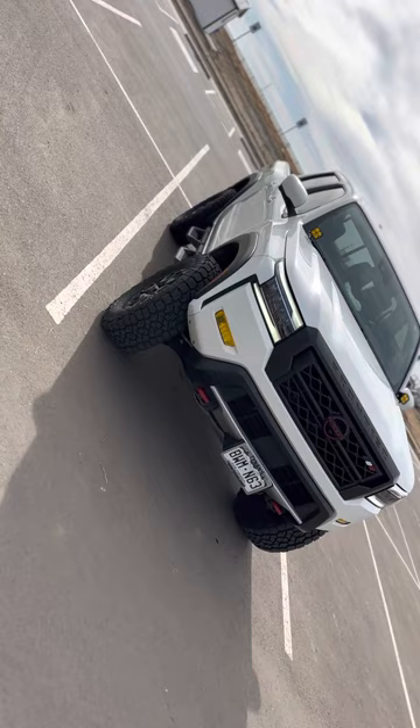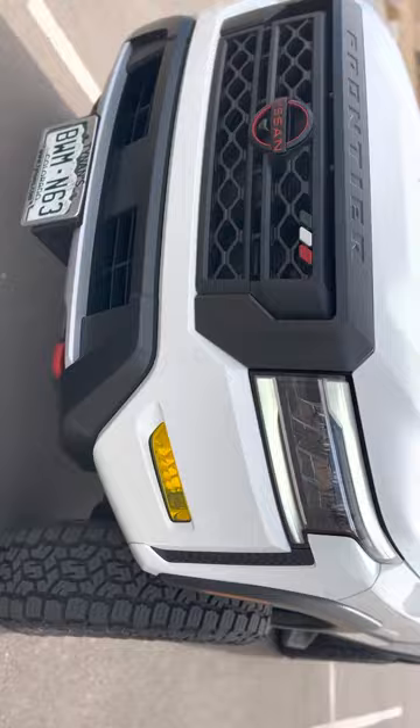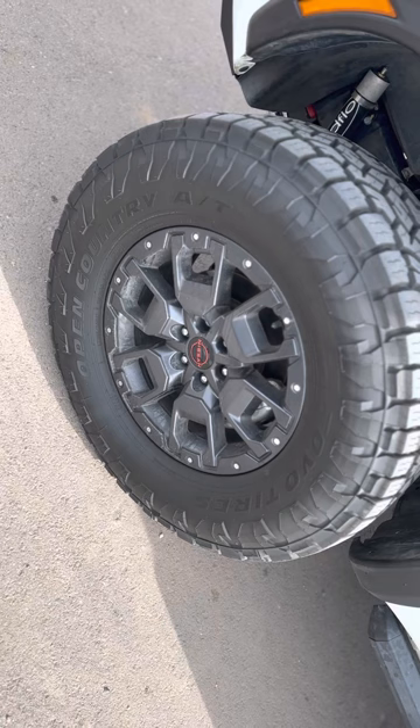Little side shot, and here's the front shot. I also put these film fog light clampings on. And I put on new tires — these Toyota tires — they're 285/70/17.